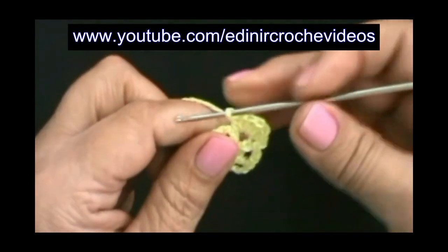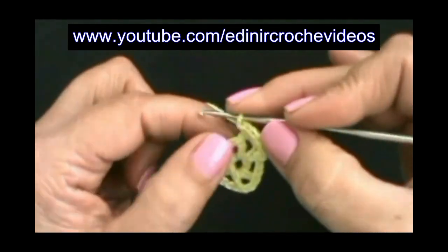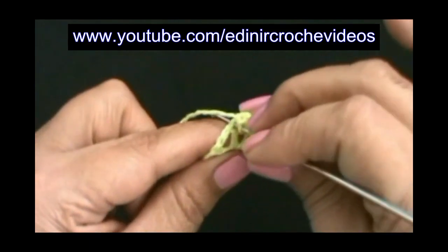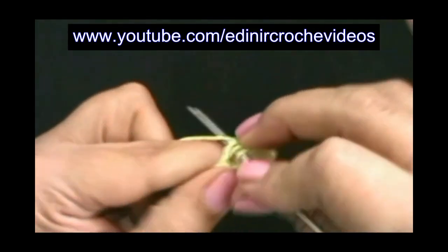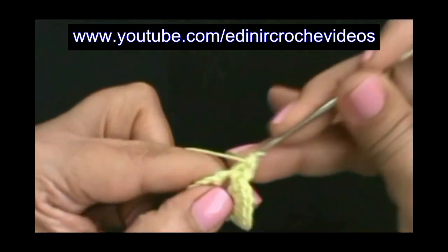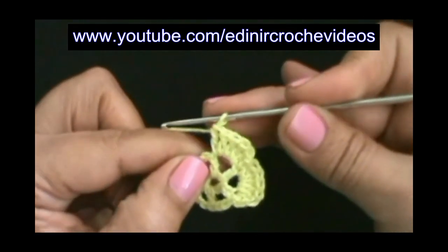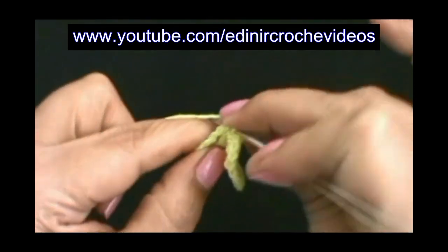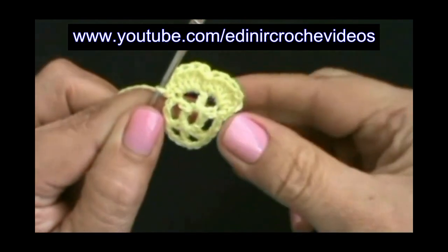Sem laçar o fio, no ponto alto da frente, vamos introduzir e fazer um ponto baixo. E vamos para a argolinha da frente. Laço o fio, introduz na argolinha, um ponto alto. Laço o fio, introduz dentro da argolinha, segundo ponto alto. Terceiro ponto alto. Quarto ponto alto. Quinto ponto alto. Sem laçar o fio, introduz no ponto alto da carreira anterior e prende com um ponto baixo. Vamos repetir na terceira, na quarta, na quinta e na sexta argolinha.